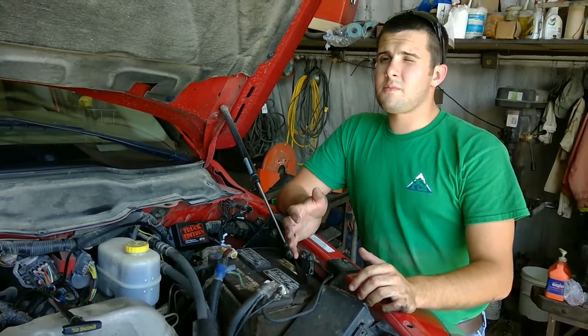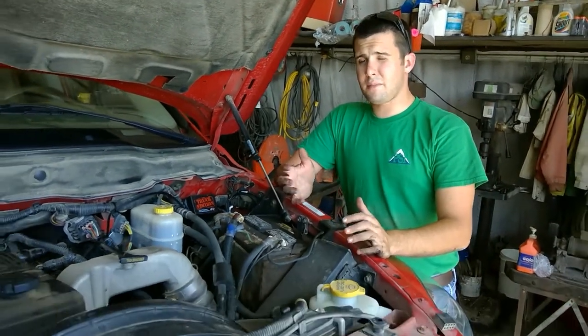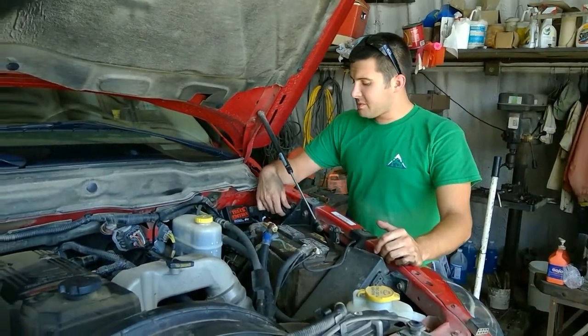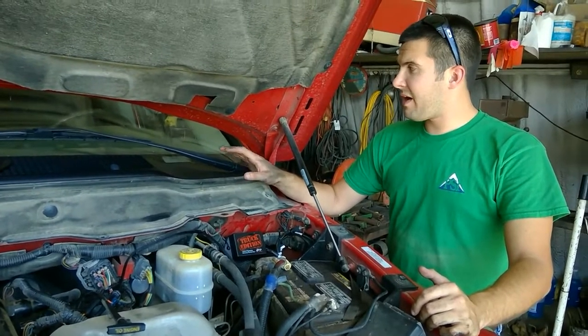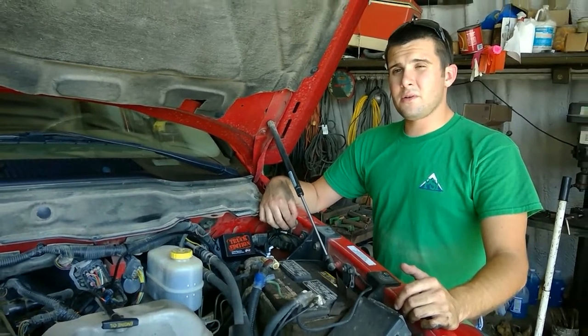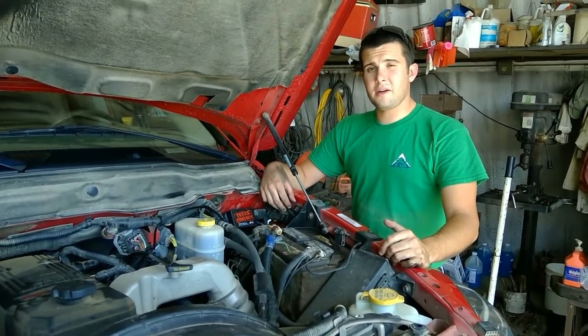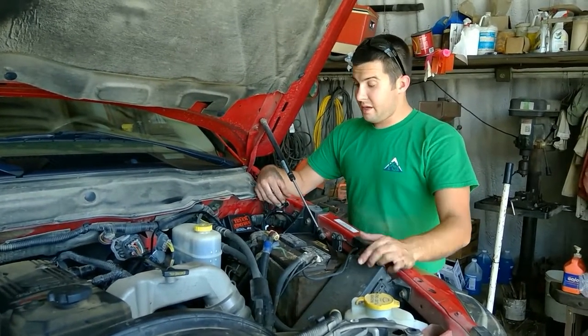What we're going to do on this customer is leave it on level four, because that's where you're going to see your most performance and your best fuel efficiency for any application. This particular customer wanted to leave these underneath here to keep the factory look of the cab clean. You can either run these into the cab and drill through the dash, or you can leave it wrapped up right here. Either way, it's whatever works best for you and whatever you want to use on a day-to-day basis.